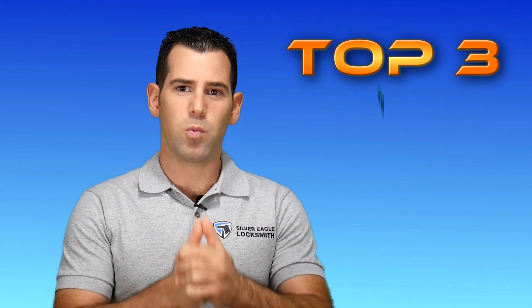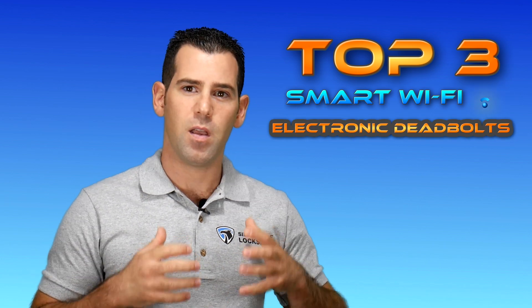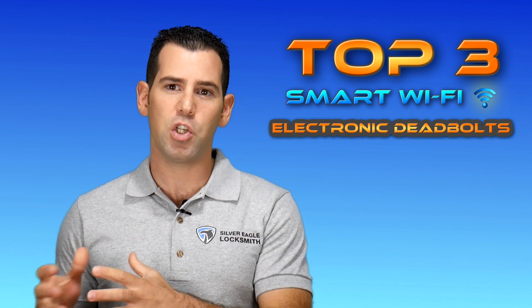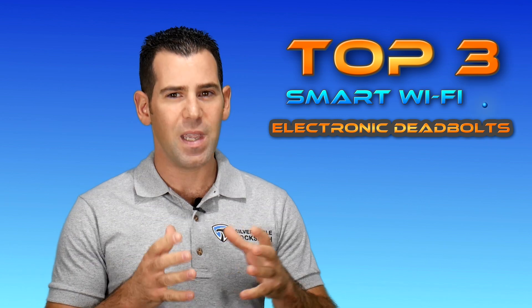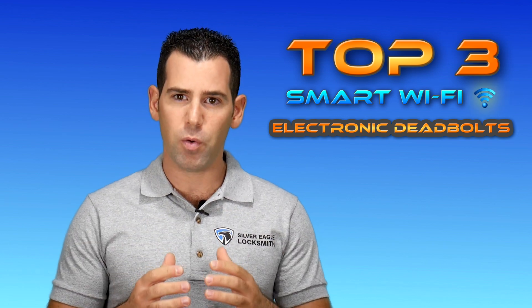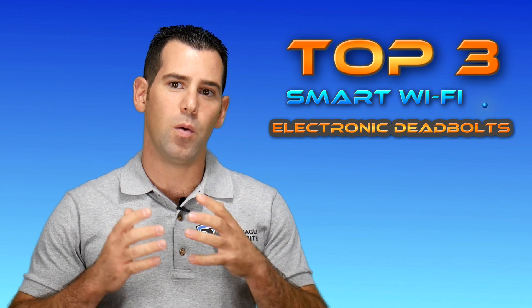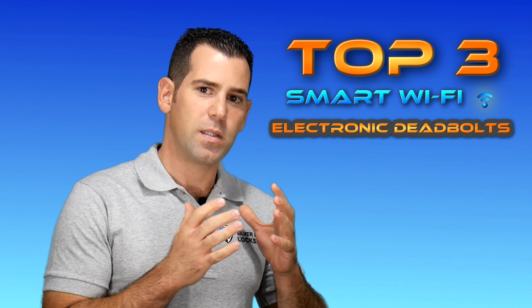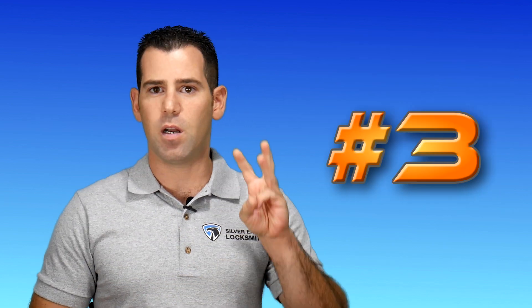Without further ado, the top 3 best Wi-Fi deadbolt. My professional opinion, after having my hands on each one of them, installing them for many of my customers, I'm making this video as an honest review, and I know exactly what's good and what's not so good about each one of those locks. So let's start.